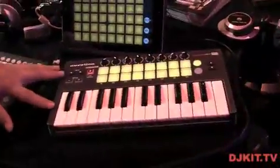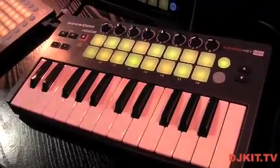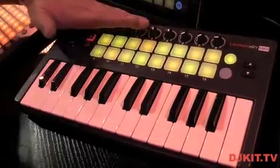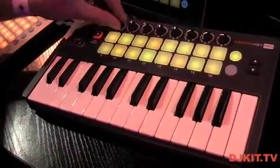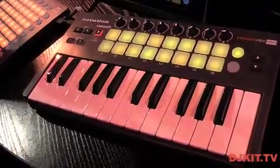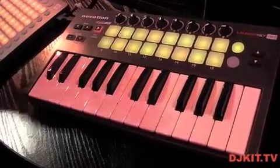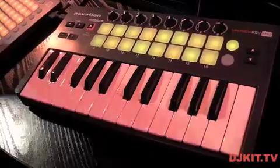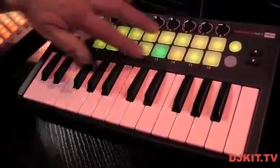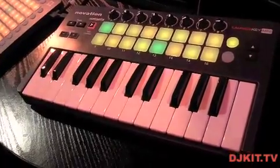Now let's look at the Launchkey Mini. It's a great little controller, completely bus powered — basically a take-anywhere controller. We've got eight low-profile encoders so you can put it in and out of your laptop bag without snagging anything. We have 16 velocity-sensitive pads as well, and it's perfectly at home controlling the iPad apps, or these pads could be used to launch clips in Ableton or for finger drumming.